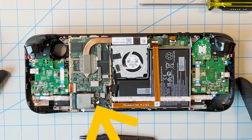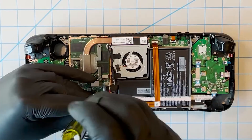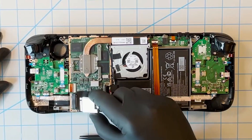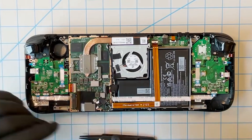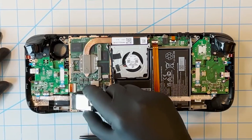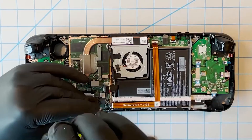To remove the solid state drive, we have to remove this single Phillips head screw. Use a standard Phillips head screwdriver to pull out the holding screw, and that will reveal the solid state drive which will pop up. You can then pull out the 2230 M.2 module — it has a shielding around it which we'll transfer to the new drive. The new 2230 M.2 solid state drive needs to be placed in at an angle and then secured with the holding screw in reverse order.